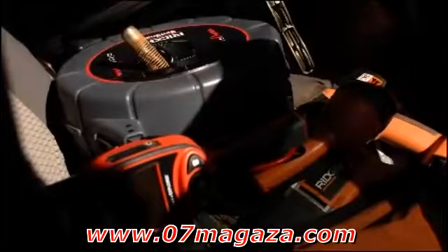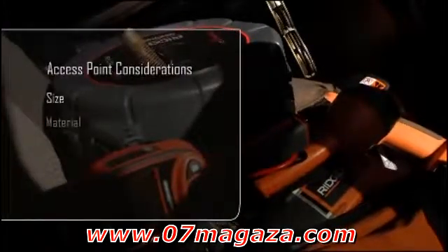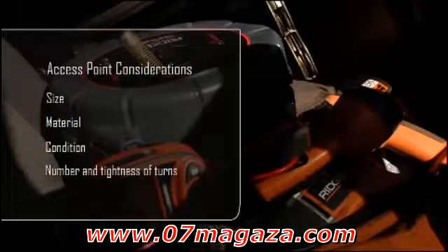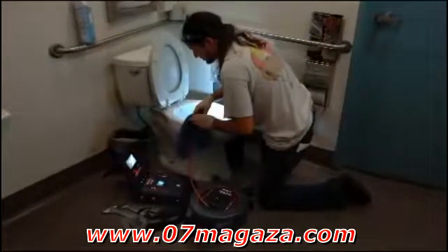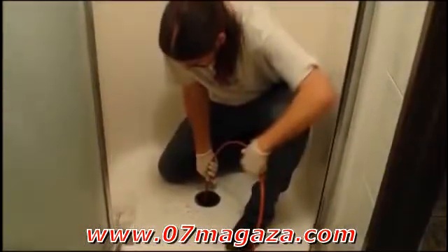As with larger SeaSnake cameras, your success entering through a given access point will depend on the size, material, and condition of the line, as well as the number and tightness of turns. In many cases, the Microdrain can enter through low-flow toilets and can negotiate P-traps in tubs, showers, and floor and laundry drains.